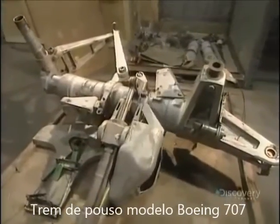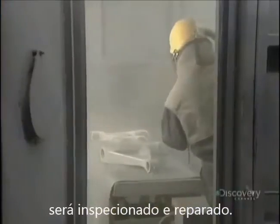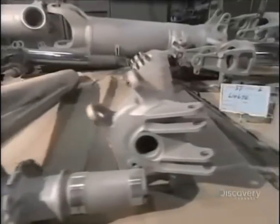This facility also reconditions used landing gear, such as this one from a Boeing 707. They strip off the paint with a sand blaster to verify the condition of the parts with great precision. And here are those parts stripped clean.